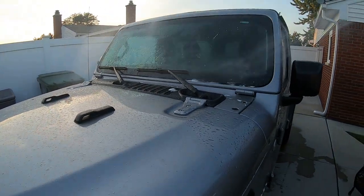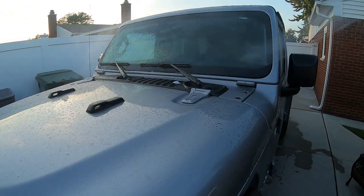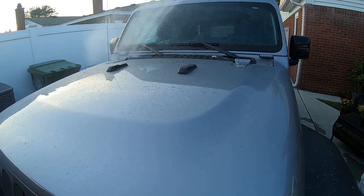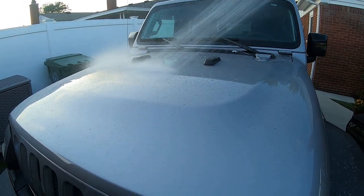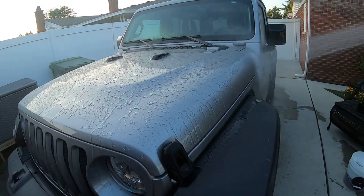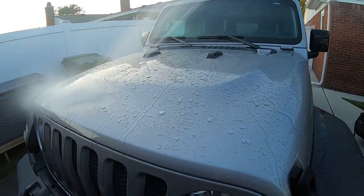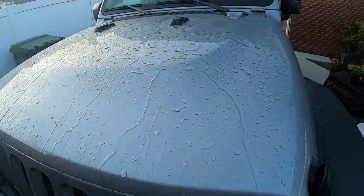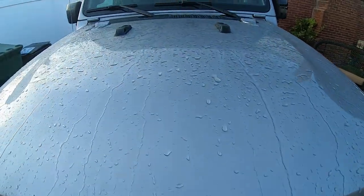Alright, we're going to wash her up. Hopefully I don't lose my light, which I pretty much always do. Let's get some water on it. We'll see what it looks like — if it's beading, not beading, you tell me. Four months — look at that. I swear I haven't washed this in — it's got to be a month. Look at that.